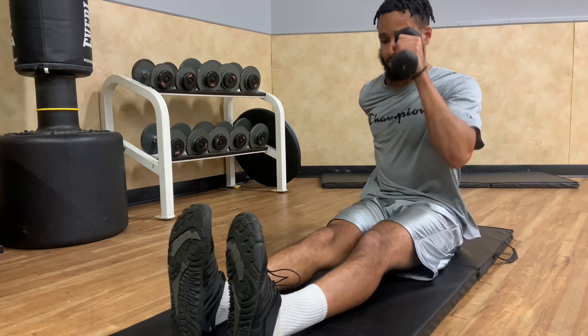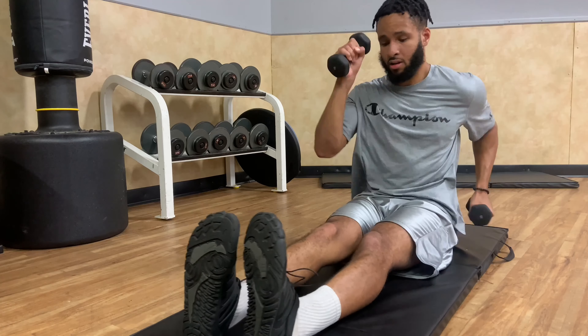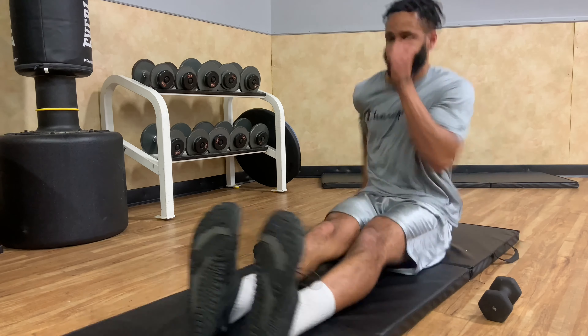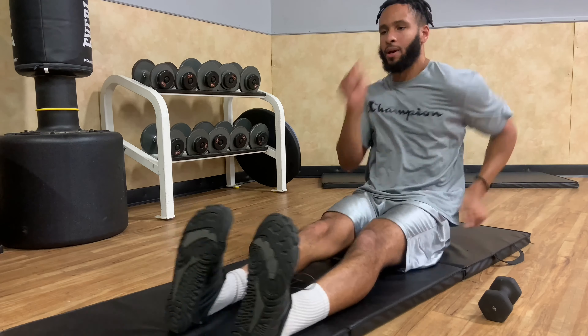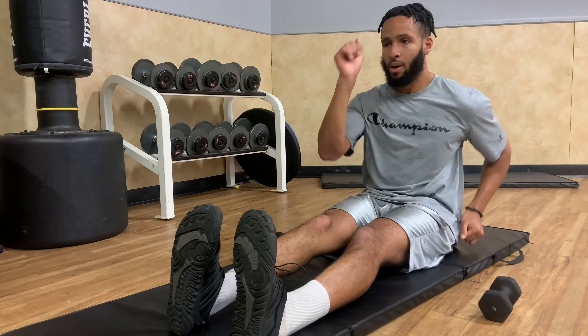Last set. As you can see, I'm really just trying to hang in there with my arms and shoulders. Got to keep pushing through. Last 15 seconds — let's get it. If you're doing this, keep pushing. Let's get it.